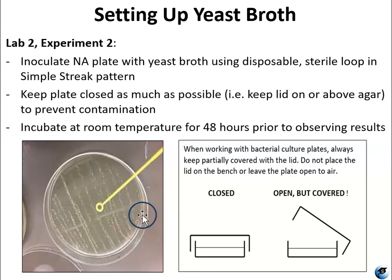You want to be careful not to stab the agar or cut it. You also want to keep the lid over the plate as much as you can to keep it from getting contaminated. Then incubate at room temperature away from food for 48 hours before you observe your colony morphologies. Put those observations into your Lab 1 report template.